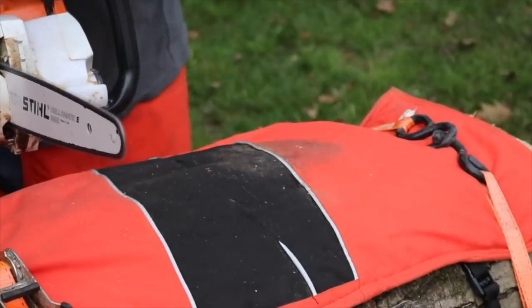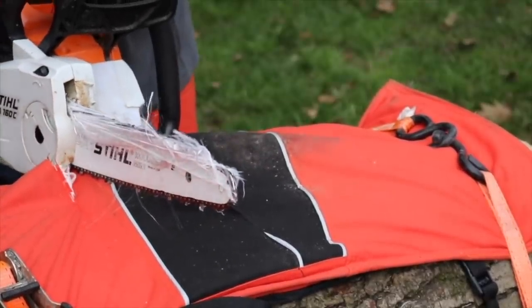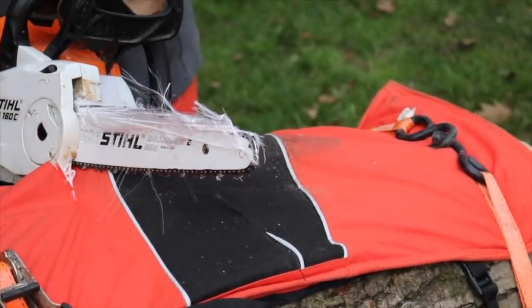Then a couple weeks later, somebody said that battery-powered electric chainsaws — the chainsaw chaps would not stop them. So we did another test on that, and it did stop them. Stopped it instantly.